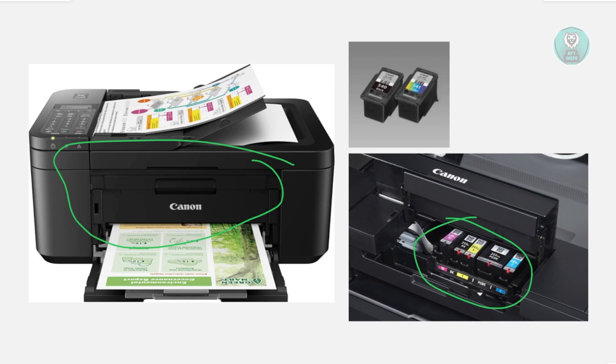Now reconnect the power cord to the printer, plug it into a wall, and turn the printer back on. Once the printer is on and the cartridge holder moves into position, reinsert the ink cartridges and make sure each one clicks into place securely.